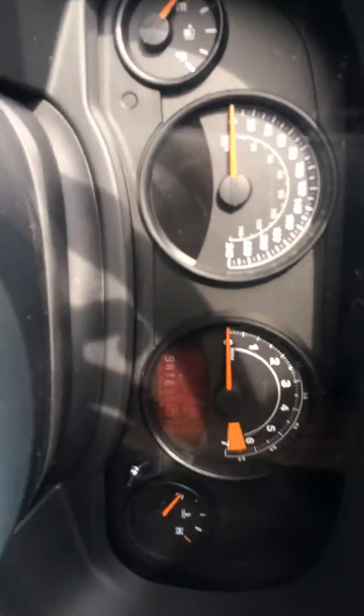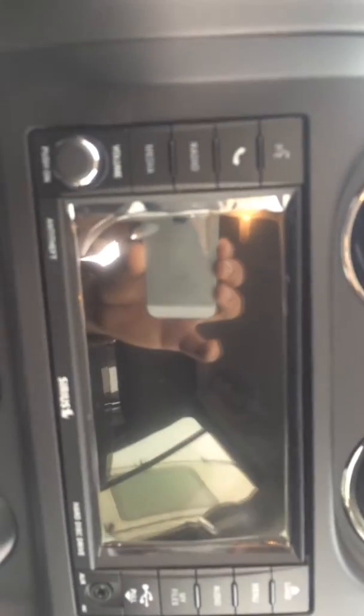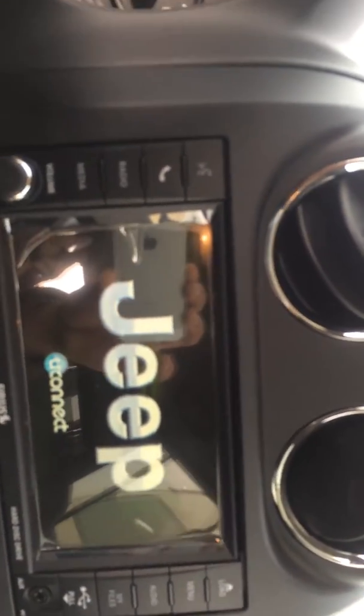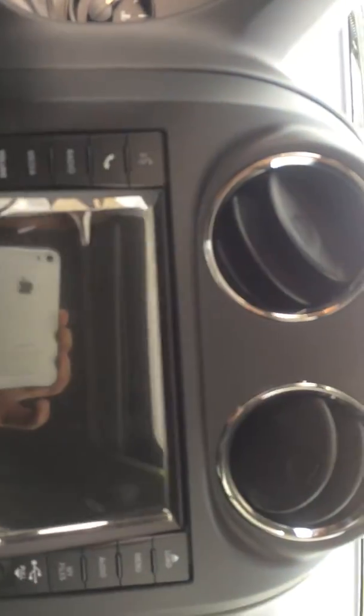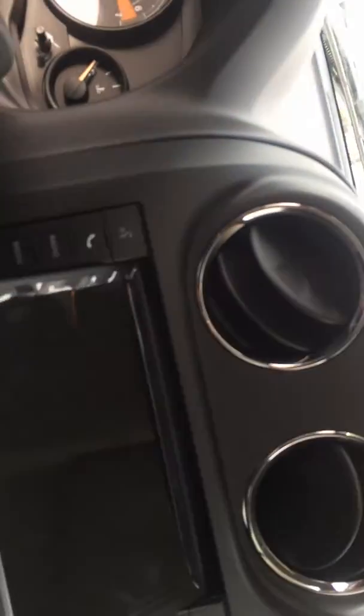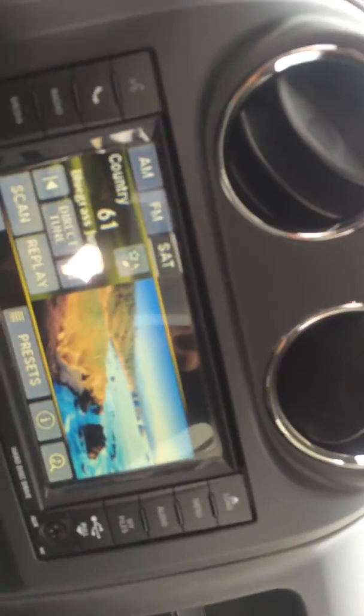Really nice package in this vehicle. So let's give it a nice little start up here. You can load up your CDs — just press load and it opens right up. The CD goes back there, and you can play DVDs if you're in park, but once you start driving they turn off.